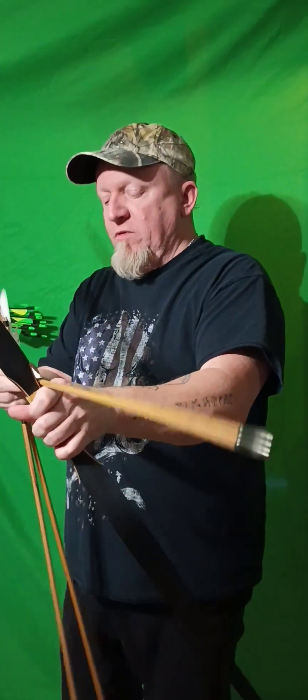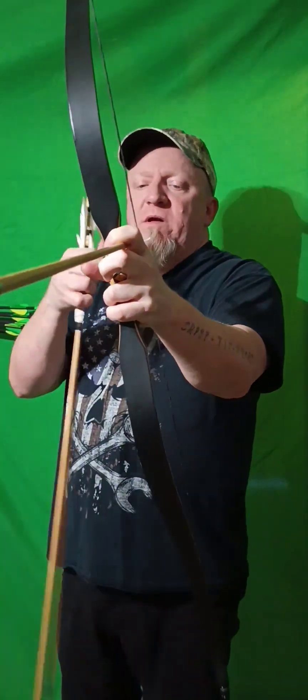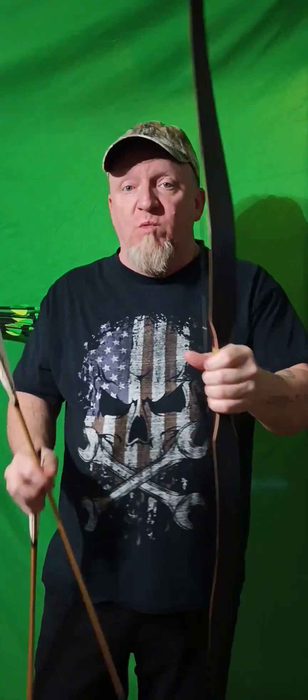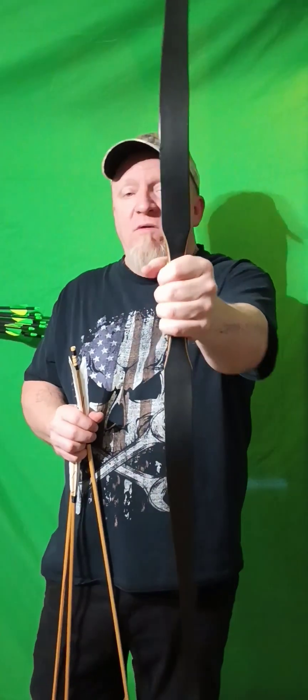I'll demonstrate real quick. With the nocking point on there you can still load to the left side of the bow and do your traditional three-finger method, as you see right there if you want to. The string really doesn't cut into you, so on a 40 or 45 pound — this is the 45, the other one is a 40 pound — you should be fine without really using any finger protection once you get used to it.